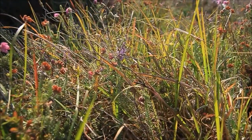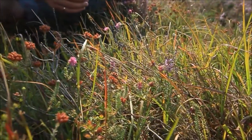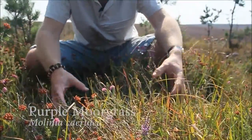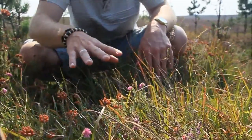In terms of telling apart dry heath and wet heath, there's one species of grass which is very useful to know, and that is purple moor grass. It's a tussock-forming large grass, so you typically find it in these large patches, often growing up through the heather.